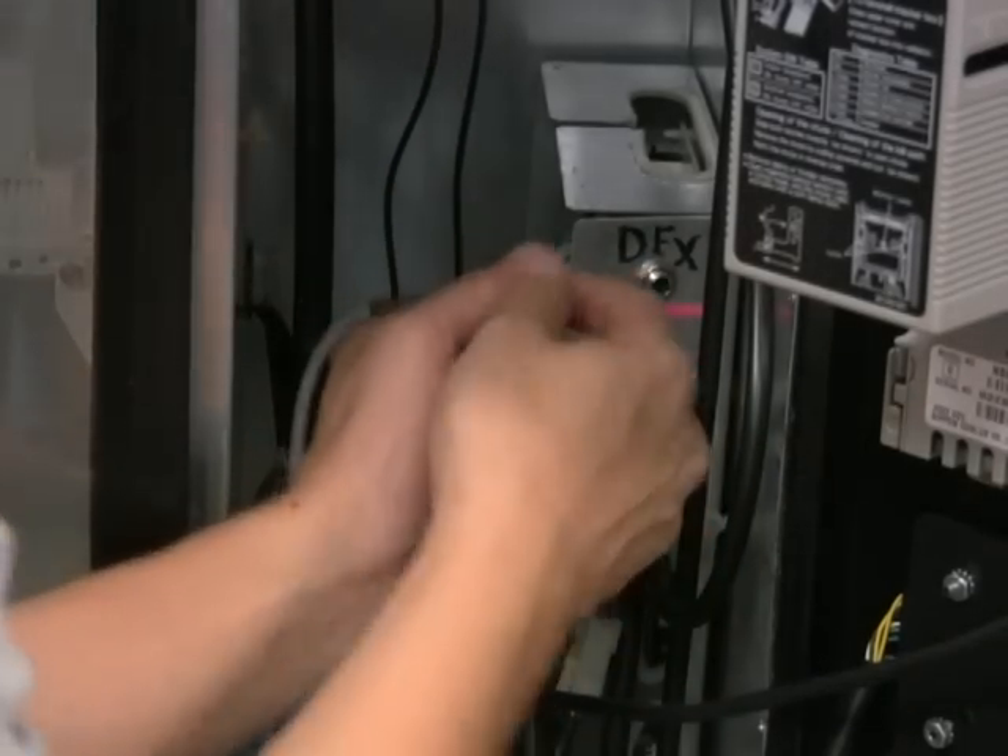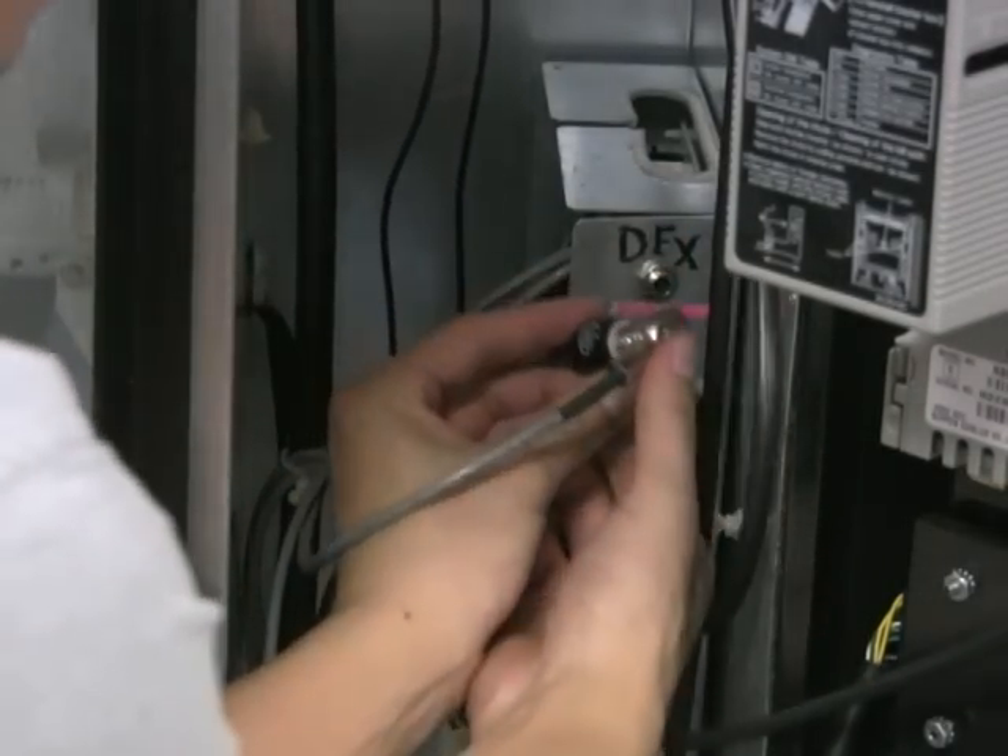Now plug in the male end of the DEX Y cable into the female end of the DEX port coming from the VMC.